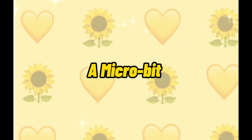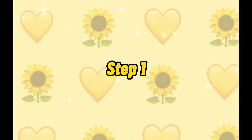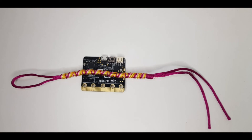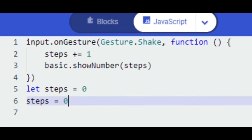Here are the things I needed: a micro:bit, micro:bit MakeCode, a battery pack, and something to attach your micro:bit to your shoe or leg. I figured out how to attach the micro:bit onto my ankle by sewing it on. After that I did the code, downloaded it onto my micro:bit, and later went for a walk to see how well it worked.